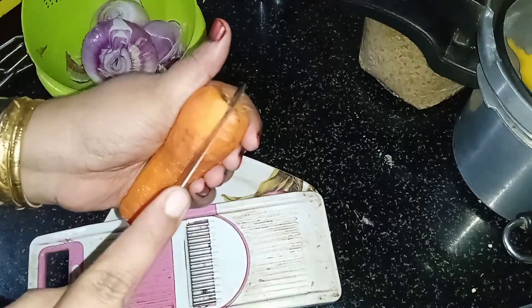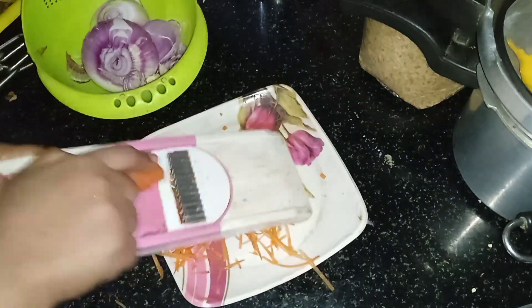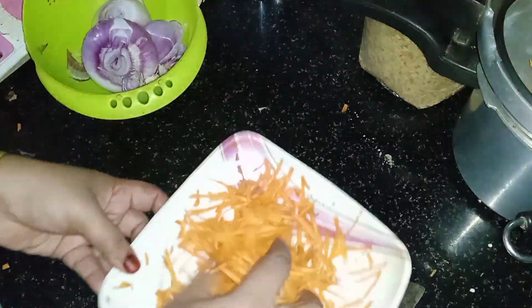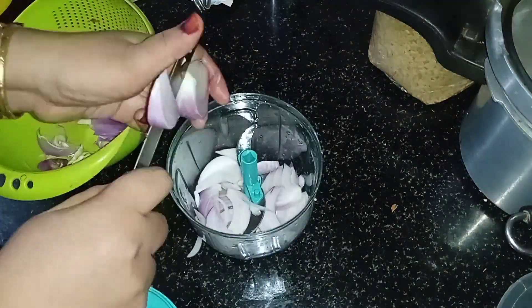I am using the low flame in the pan. I am using the carrot to cut the carrot. The carrot is also cut. I am using the T.O.F.E. I am using the salad.